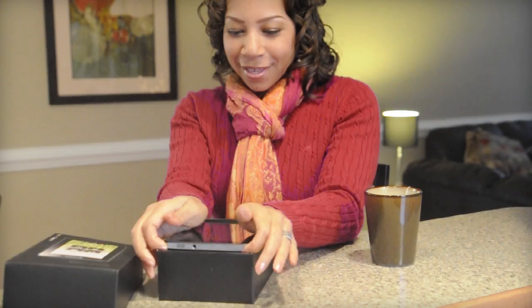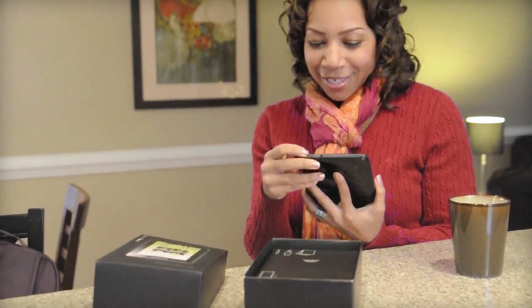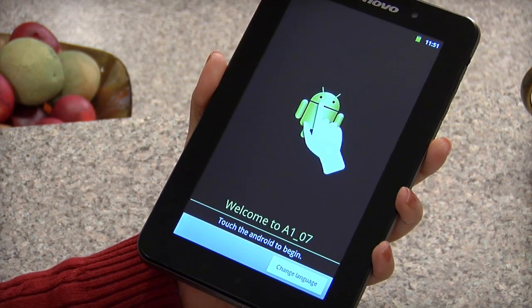To get started, you'll be guided through a few simple steps and before you know it you'll be ready to go. Press and hold the power button until your tablet turns on. When the welcome to A1 screen appears, tap the Android robot to begin.